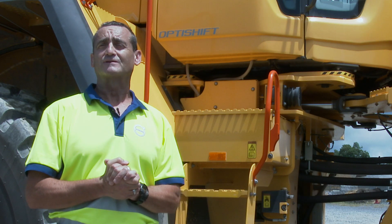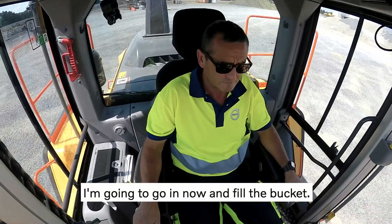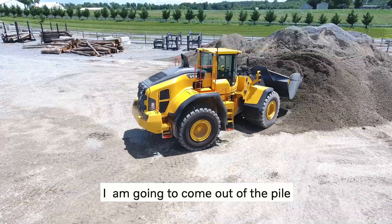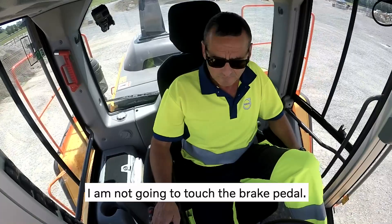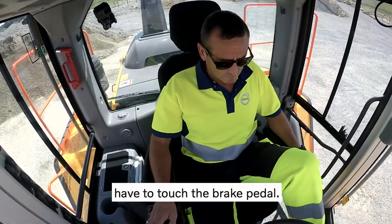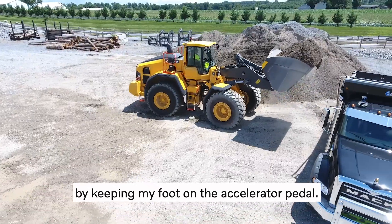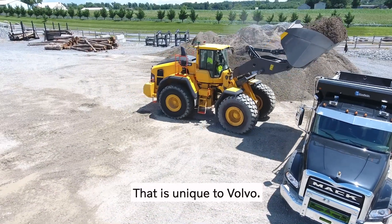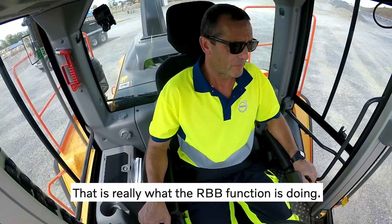Let's hop in the cab and see how this works. I'm going to go in there and fill the bucket, come out of the pile, and go into reverse. The difference here is that I am not going to touch the brake pedal — as you can see, I did not have to touch the brake pedal. I was controlling the braking forces by keeping my foot on the accelerator pedal. That is unique to Volvo — that is really what the RBB function is doing.